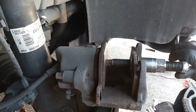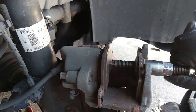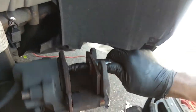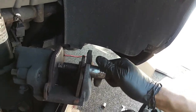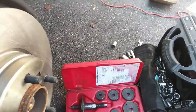You turn this until you can feel it physically stop. Don't torque down on it, just snug it. Then back it off and remove the tool. Got the tool removed.